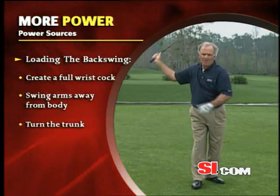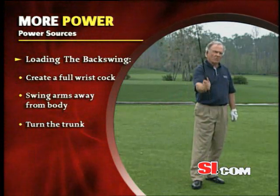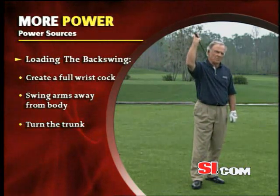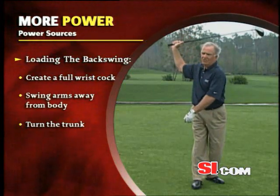They're ready to go and fire. So I'm going to do that again for you to see those three elements: one, the wrist cock; two, the arm swing; three, the rotation of the trunk — the winding of the trunk.